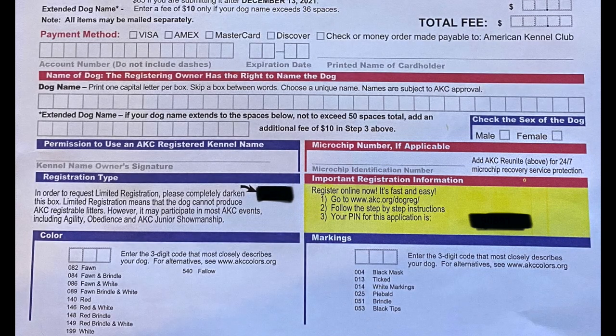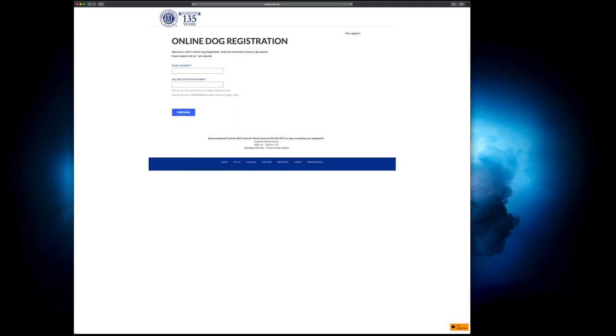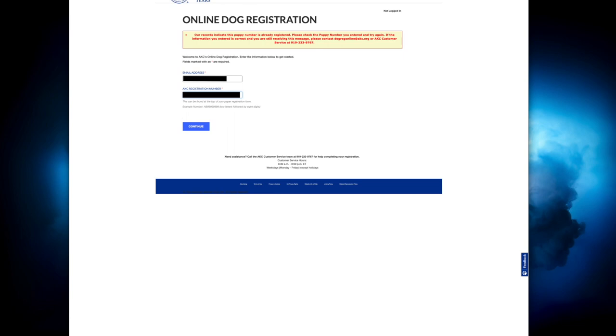Just like you've seen on the registration form, you're gonna go to www.akc.org/dogreg for the registration. In the registration portion you're gonna type in your email — this is going to create an account for you with AKC. Then you're going to want to put the AKC registration number, which is in the top right underneath the yellow marking. It'll say 'number,' then NP, then an eight-digit number.